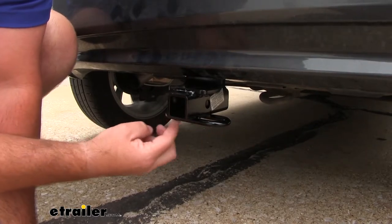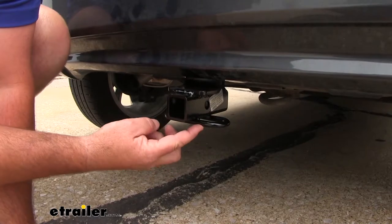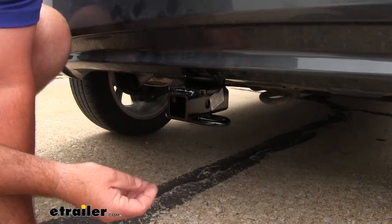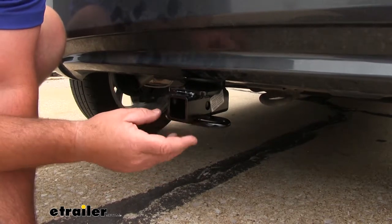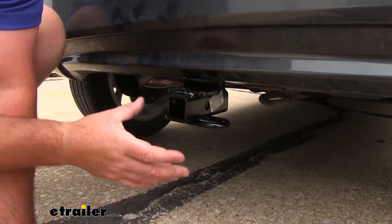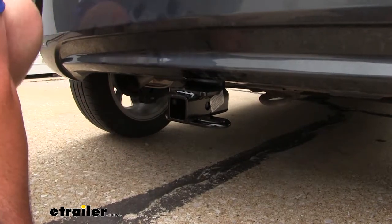We're going to have rolled steel style safety chain loops, which gives you plenty of room for different sized hooks. This is a Class 1, so it's only going to accept Class 1 accessories. It's also going to have a nice black powder coat and is constructed out of steel. The black powder coat is really going to help resist any rust or corrosion.